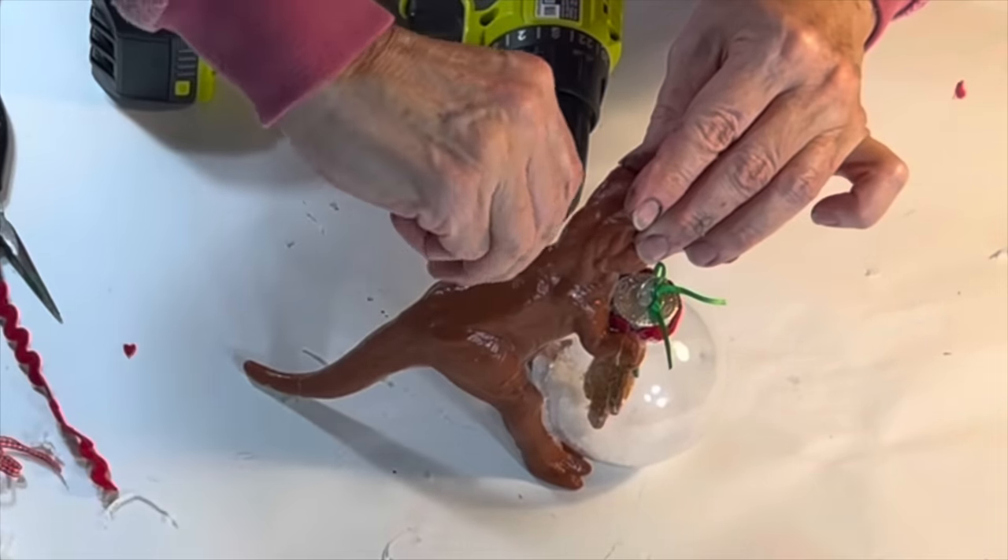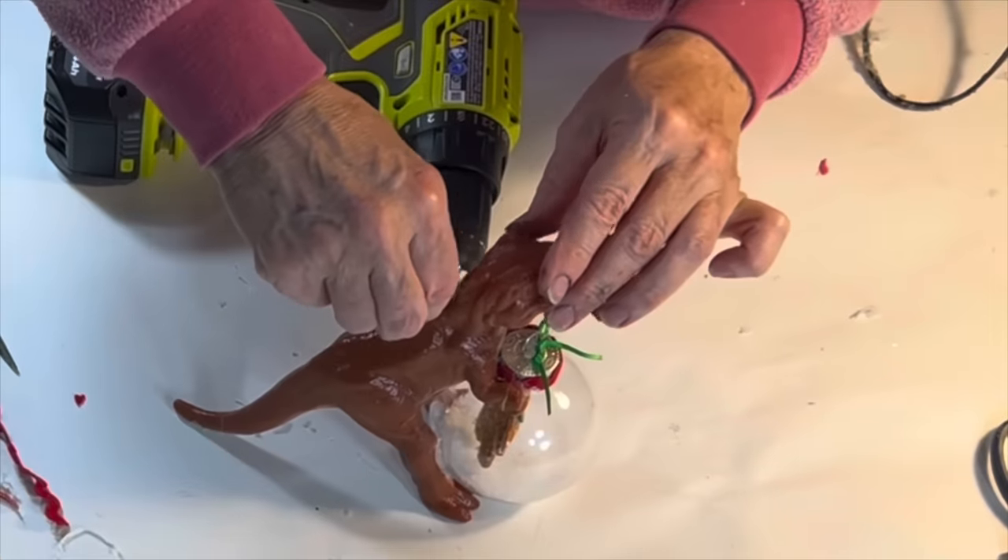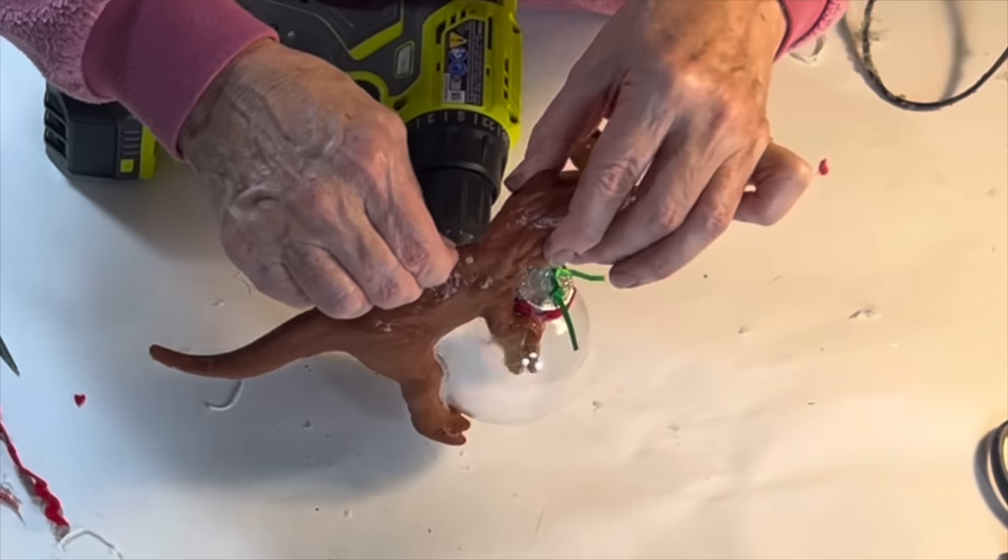To create a hanger, I drilled a tiny hole in the center of the dinosaur's back, added a drop of E6000 glue, and screwed in a small eye hook. I sure wish I had thought of this idea when my nephew Jasper was still in his dinosaur stage.